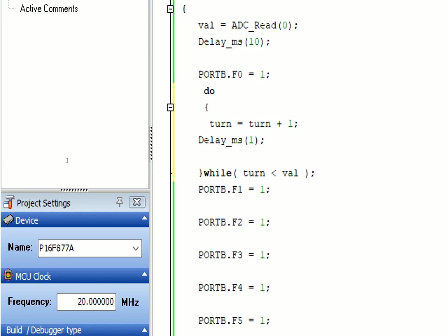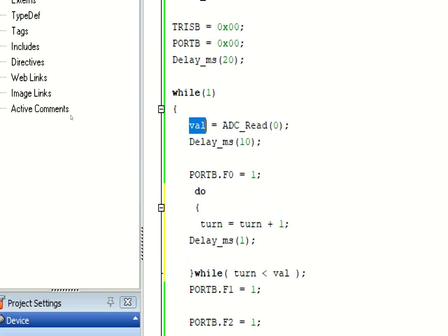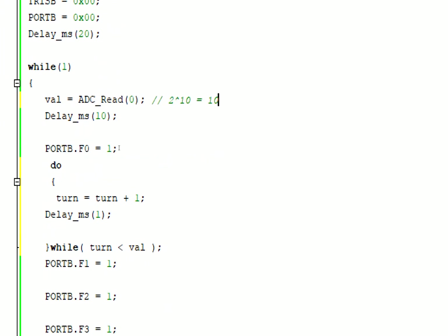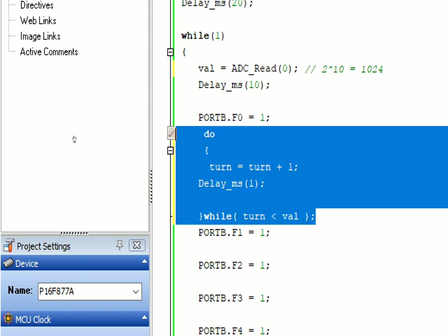This is the do-while loop. 'Turn' will keep repeating until the count equals the value given by our potentiometer. The maximum value is 2^10 = 1024. With one millisecond per repetition, the maximum delay will be about 1024ms (one second) when the potentiometer is at maximum. If you go lower, the value lowers, repetitions lower, and the delay lowers. We make a function out of it because we have to place it between every step.